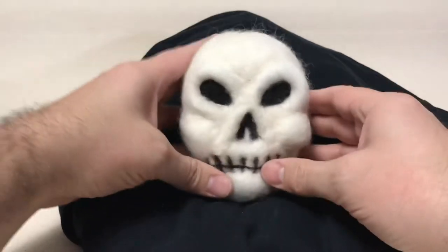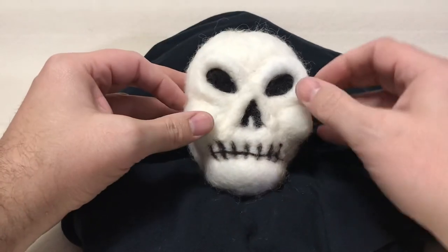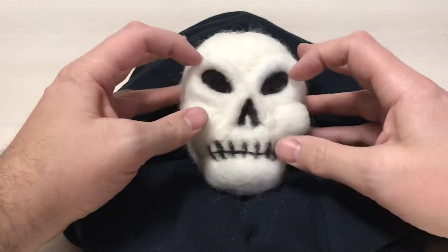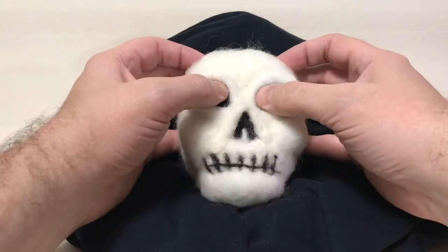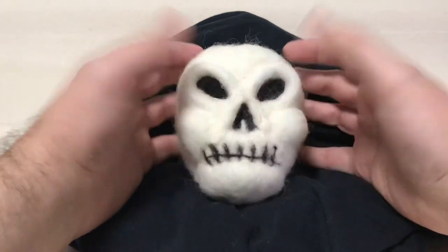One thing you can do is if you feel like something's a little bit off — like the cheekbones or something like that — you can squeeze them in a little bit and it will adjust. Same with the eyes here.